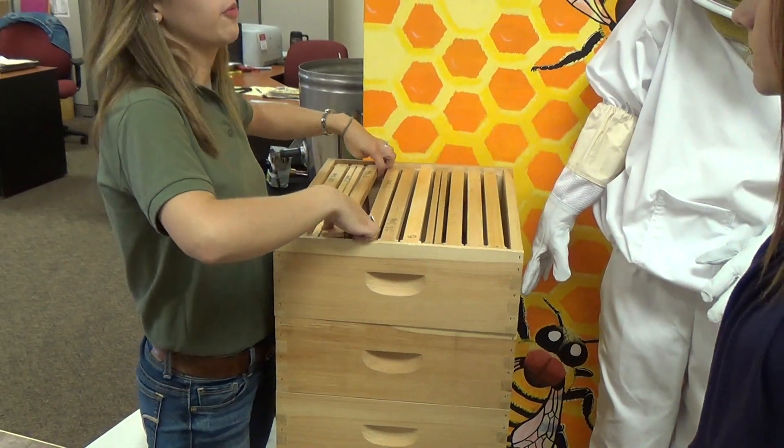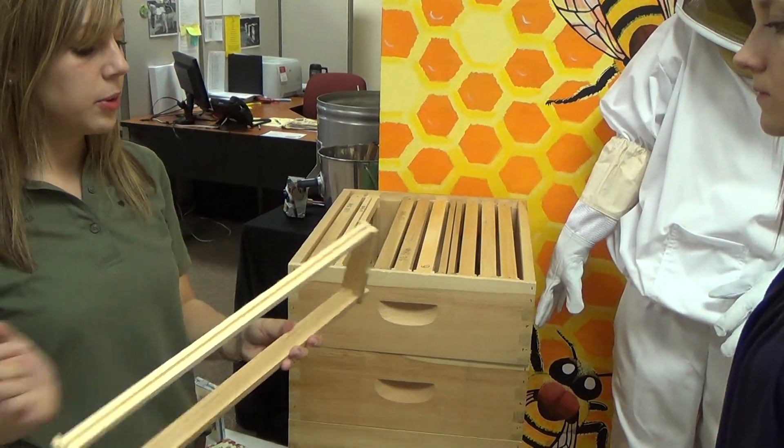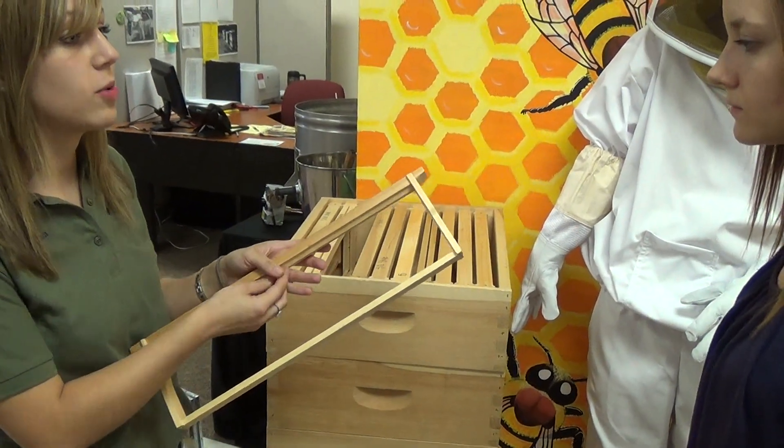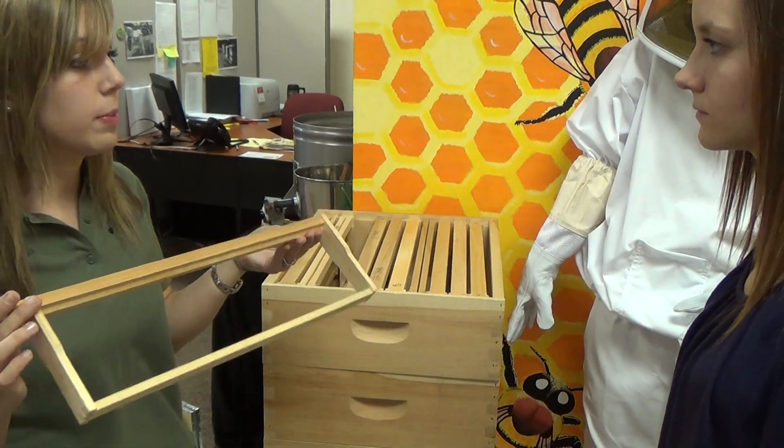For beekeepers that are wanting to go more natural, we have the foundationless frame. You simply mount a bead of wax on the cone guide and put it in the hive, and the bees will actually draw their own comb down. So it's a little bit more natural.